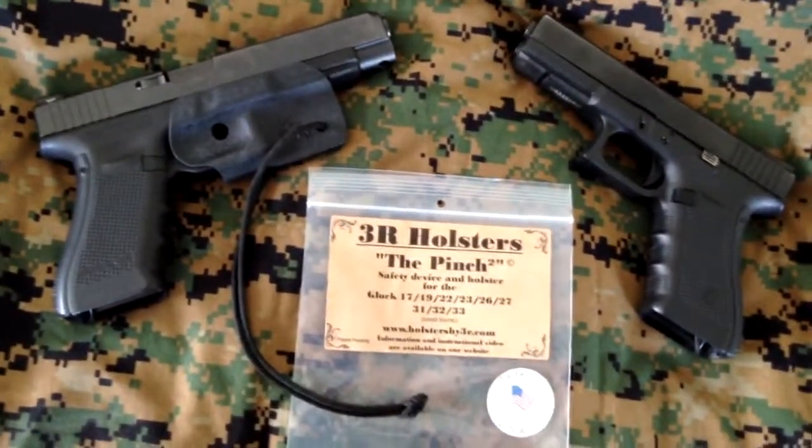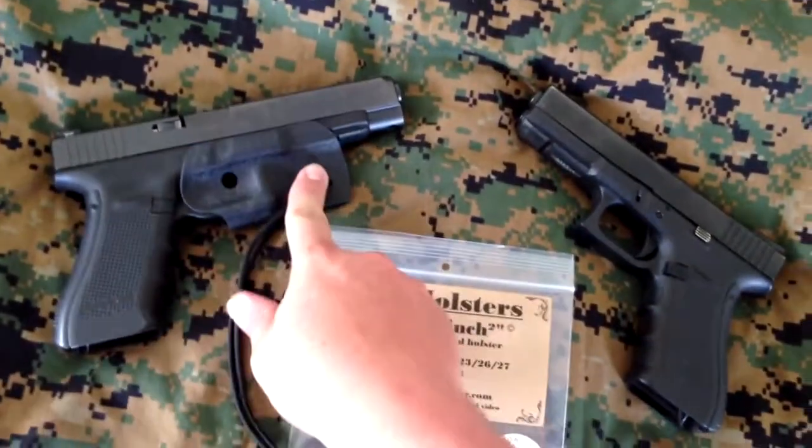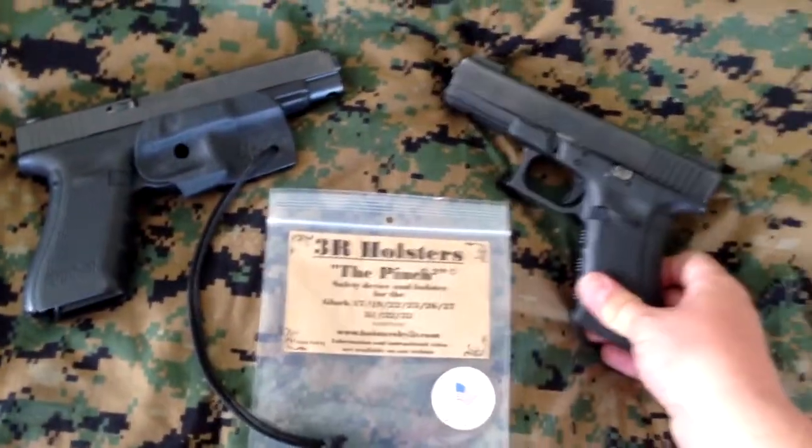Obviously, they all have the same frame size and dimension, so it fits. This is my 35 with that holster on, and then my 17.